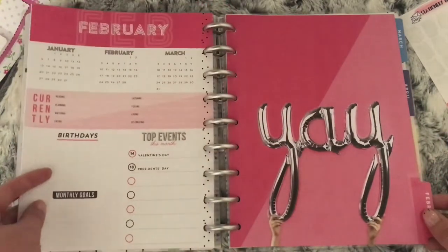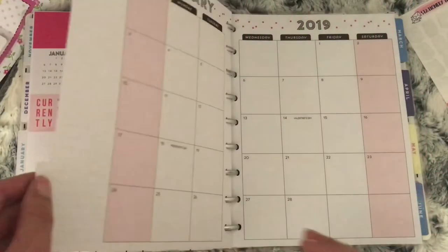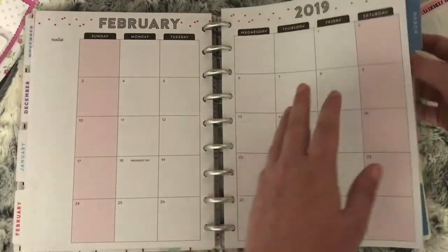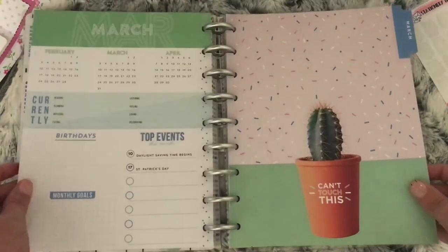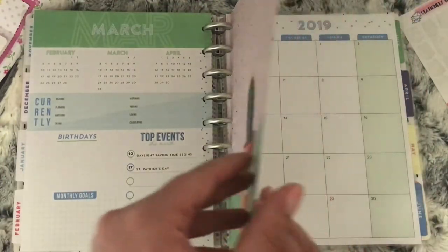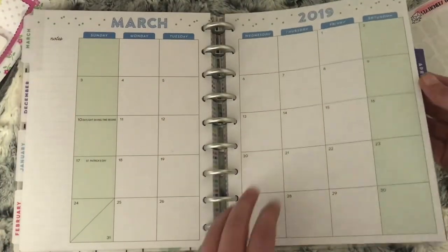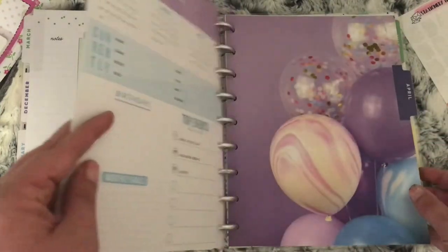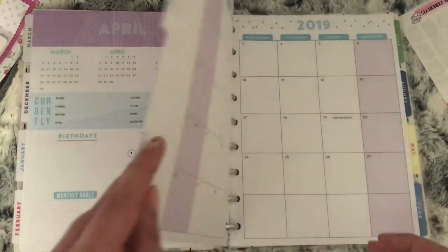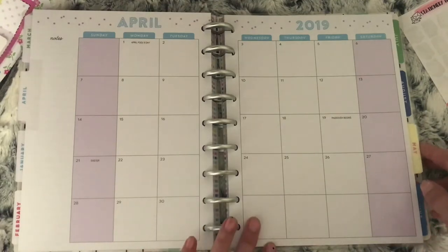February is the Yay balloons design, and the monthlies are in a pinky colour, which I think is okay for February. March is a cactus that says Can't Touch This, and green — I think green is alright for March because it's St. Patrick's Day. April has birthday balloons, which is perfect as both my daughters' birthdays are in April, and you have purple on the monthly view.